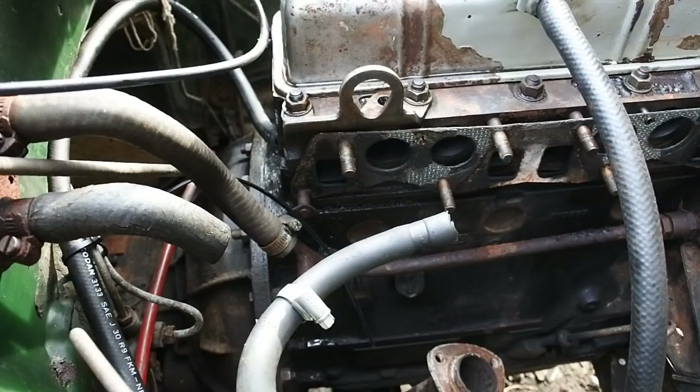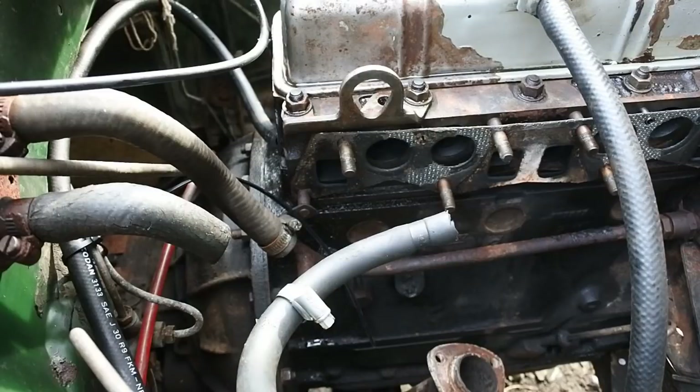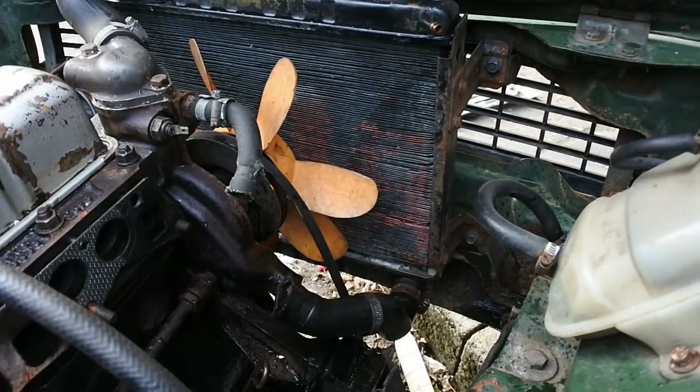Getting there now — coolant system. Obviously all the coolant will be drained and collected in tubs and absolutely not dumped onto the street. That would be ecologically unsound.